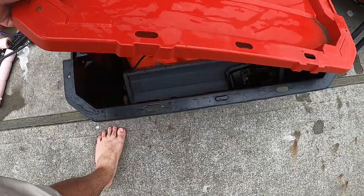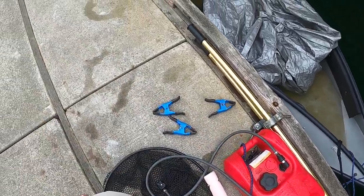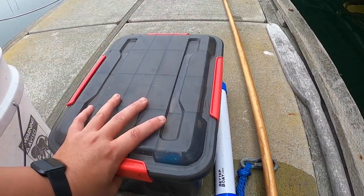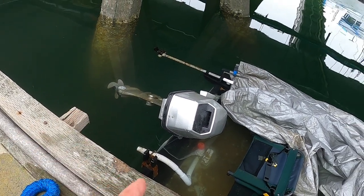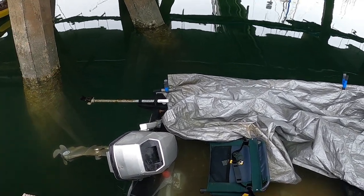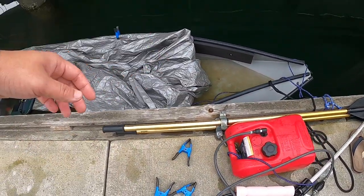Quick update: the boat's now floating, completely dry in there. The gas can floats. My fishing tackle is dry as a bone — it has a rubber seal on it. The motor is gonna have some issues; I've been trying to get it off for the last 15 minutes. It's really hard to reach down there. The fish finder's a mess. Everything left in the boat is a mess. My batteries — both of them — are probably dead and gone.